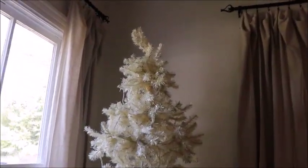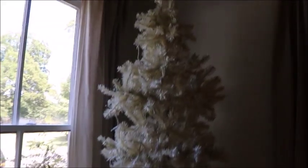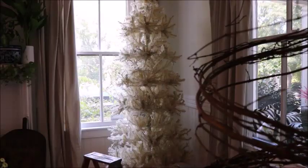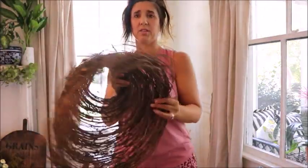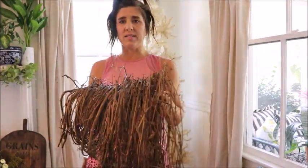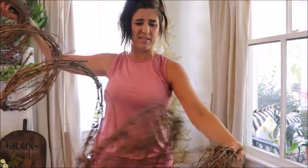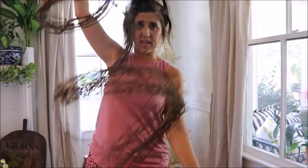Here is the tree completely bare. It's a pre-lit tree that I purchased from Cracker Barrel a couple years ago on clearance. Here is the grapevine bundle that I purchased from Hobby Lobby. I used my 40% coupon because I don't think this stuff ever goes on sale. I was going to soak it to make it easier to work with, but once I started pulling it apart, I realized that it came apart just like I needed it to. This is what I'm going to start out by placing on the tree.